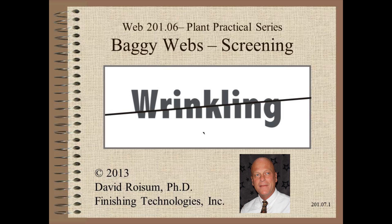Welcome to Web Handling. My name is Dave Roycem. In this third of a series on baggy webs, we discuss one method for screening for bagginess.